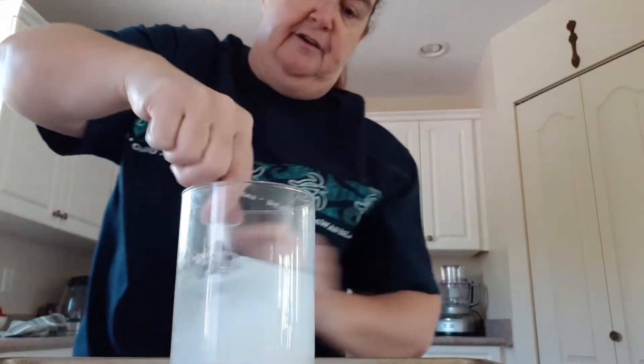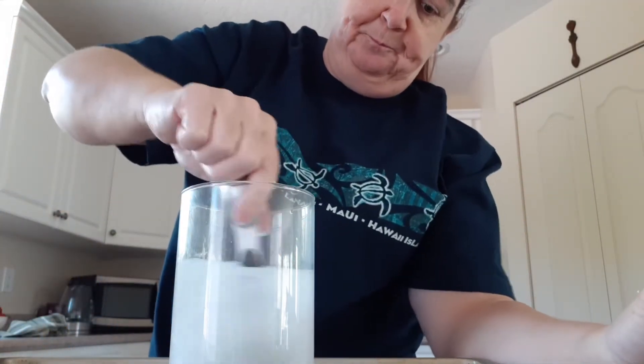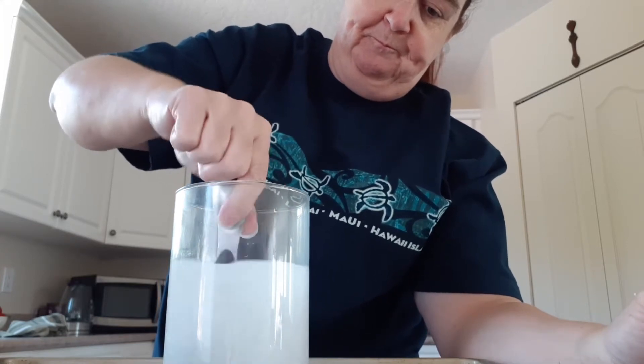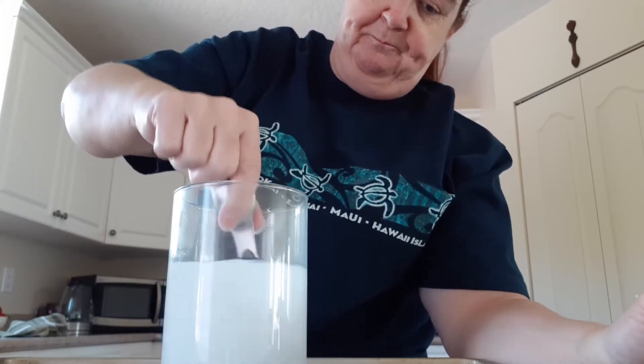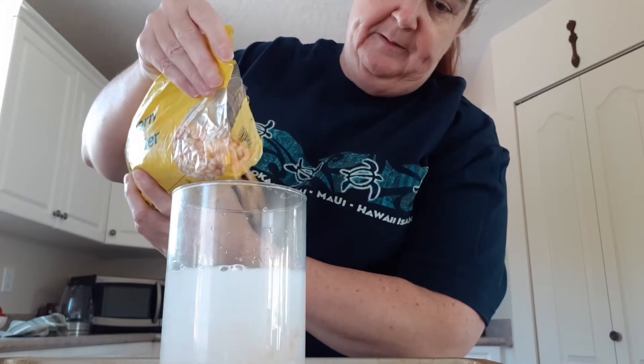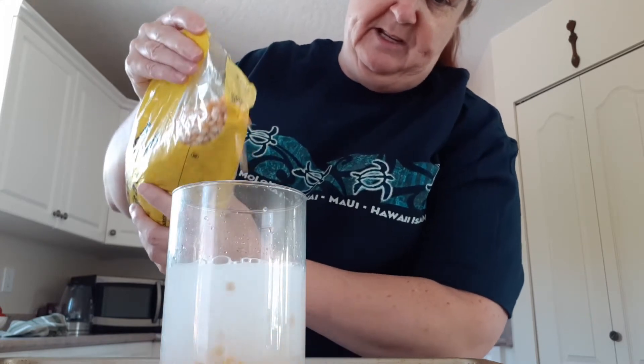Give it a good stir. Then you'll need some popcorn kernels — just put as many as you want in there.